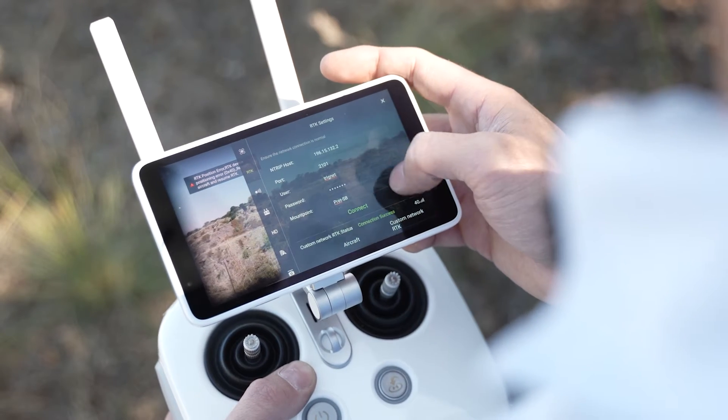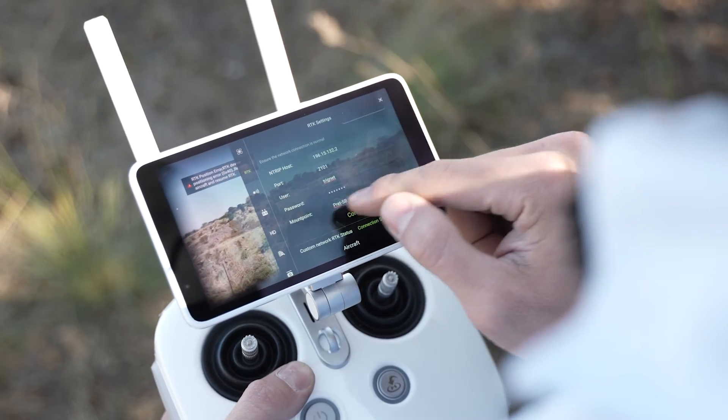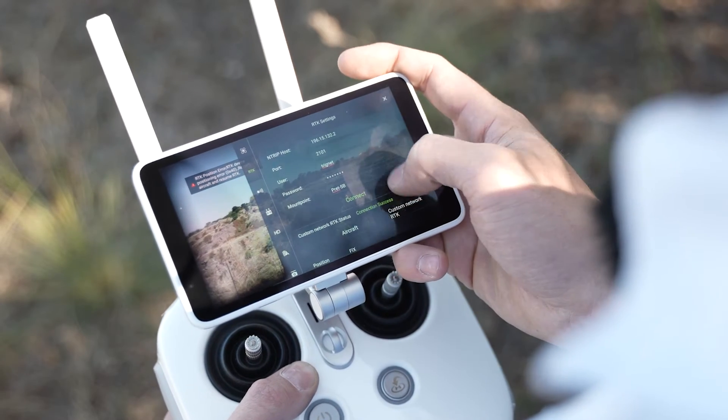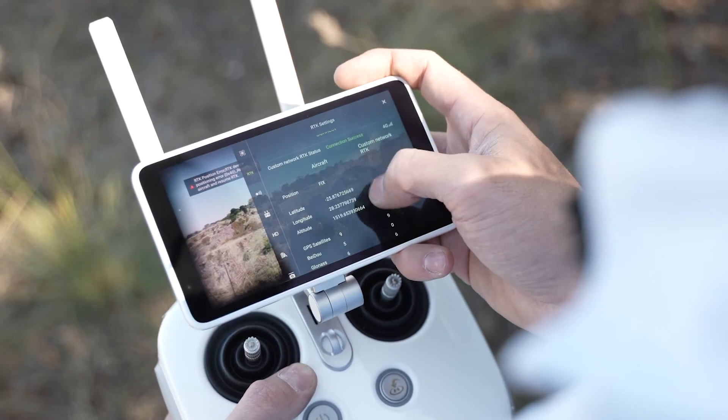As you can see, it already connected successfully. If it has not, there will be a connect button which you can press to pull your connection through. We can see the connection status is successful and the drone currently has got a fixed result.